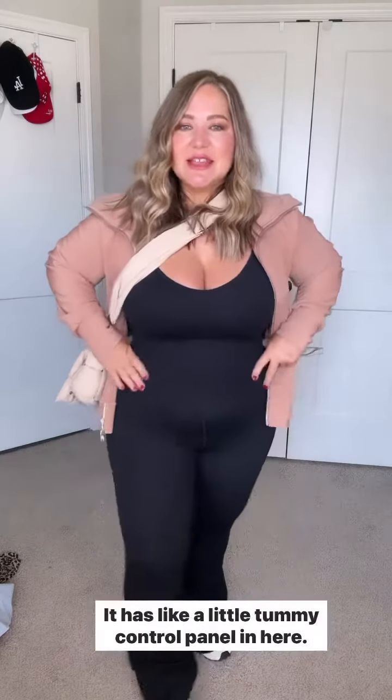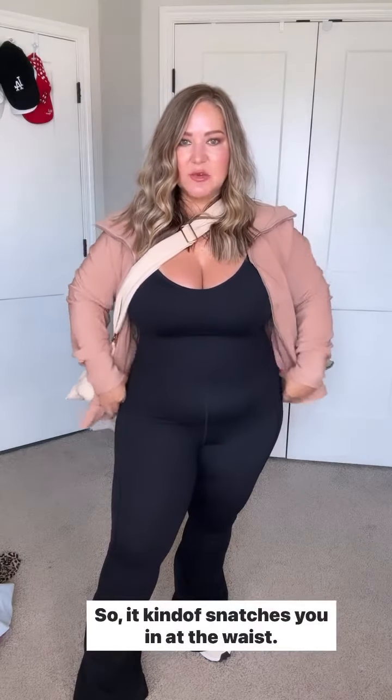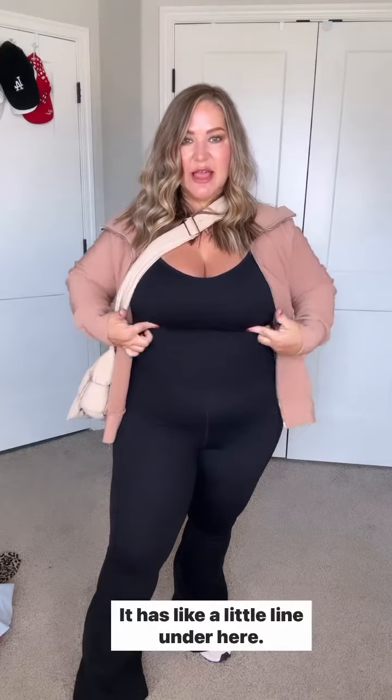But this one is a really good one. It has a little tummy control panel in here so it kind of snatches you in at the waist. I'm not wearing a bra with it and it is holding me up — it has a little line under here.